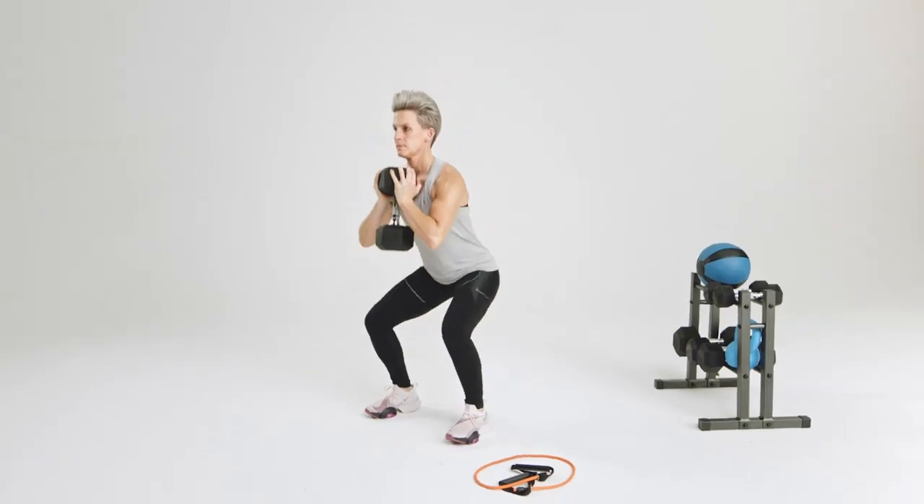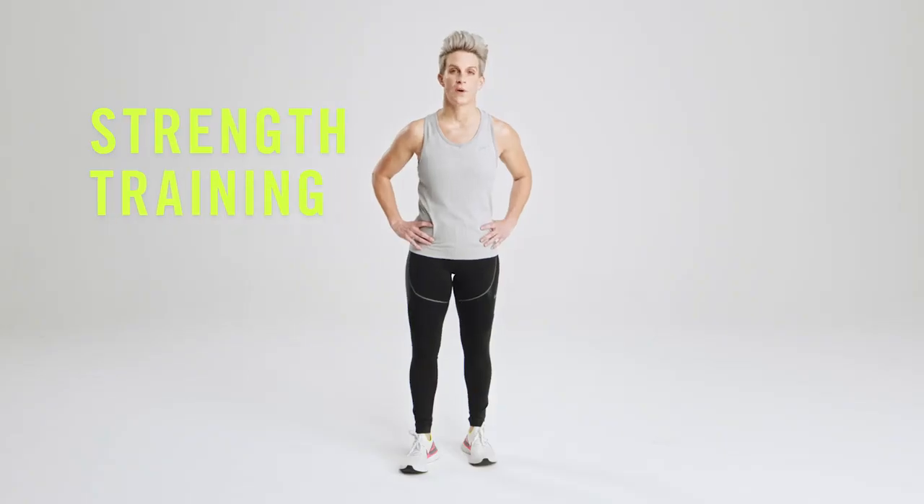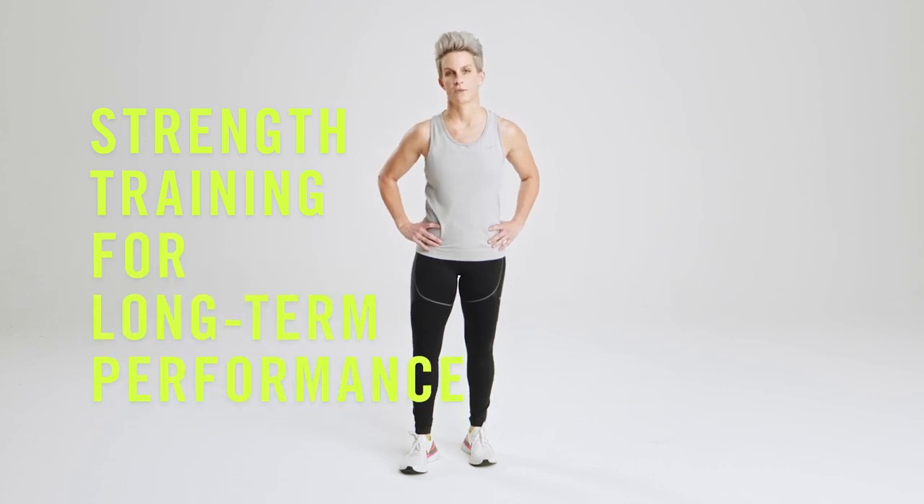Hi, I'm Emily Hutchins, Nike Run Club Coach and Nike Master Trainer from Chicago. My area of expertise is strength training for the runner and how that translates to long-term performance.